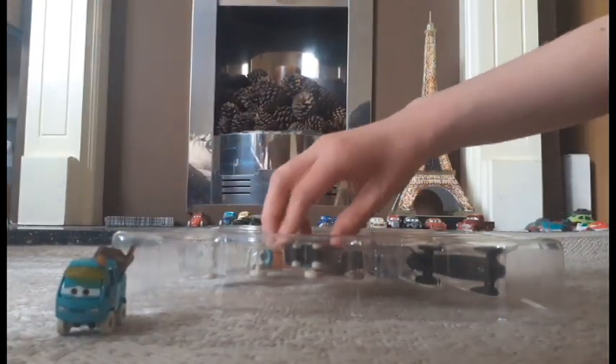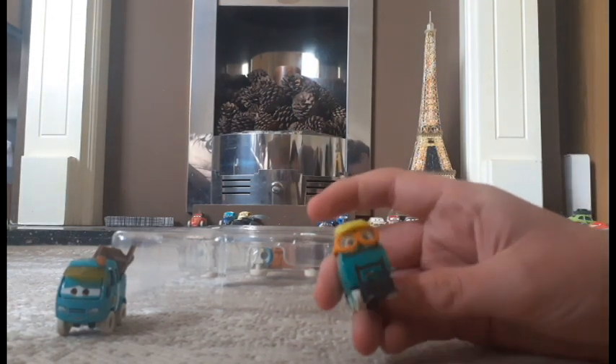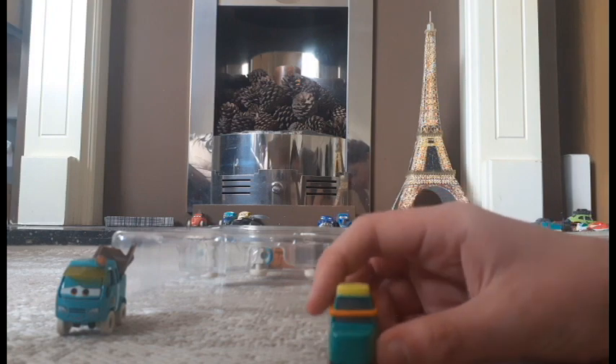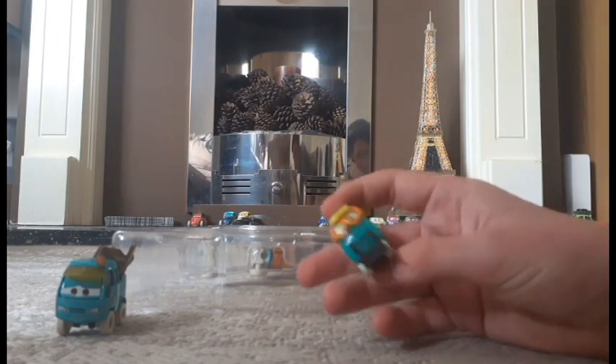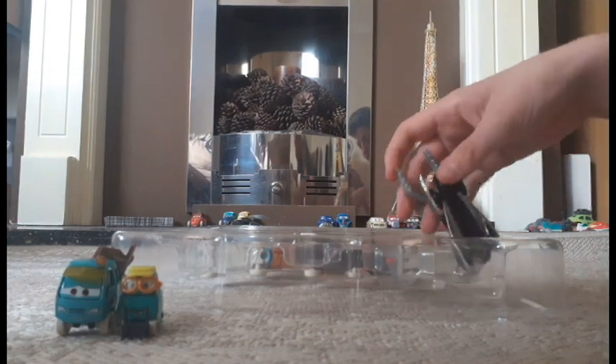Starting from the bottom, here is Sarah Cogs. This is also a 1:55 scale die cast without any stickers, and she's actually someone I already don't have, so cool.